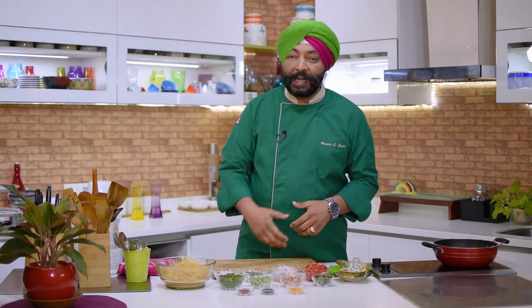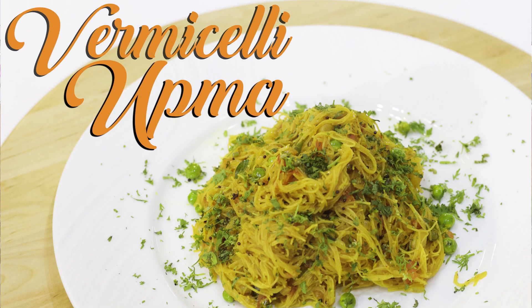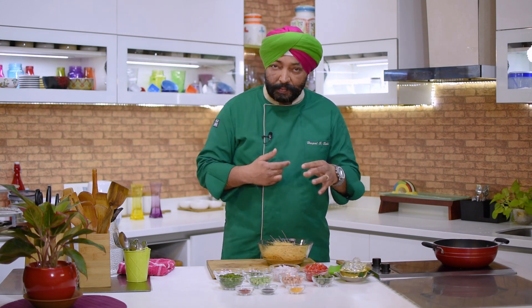Hello everybody, this is Chef Arpal Singh Sokhi and I'm here to make your breakfast more interesting. Every time you wake up in the morning you think what to cook, so I'm going to make vermicelli upma. This is also my favorite. I've got whole wheat vermicelli here, which is the fine variety — you get different varieties and you can use any variety you want.